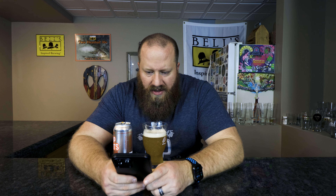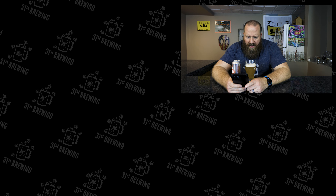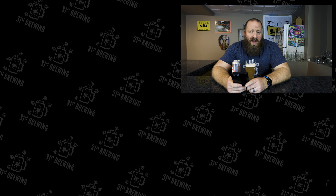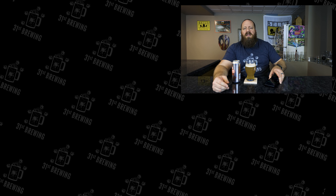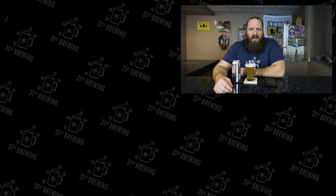Let's check Untappd. None of my friends have had it. Almost 600 people rated it at 3.79 out of 5. The style guidelines say strawberry, creamy, smooth, hoppy, rich — I could actually go with creamy, but I think that's the mouthfeel. I'm guessing they're using oats, that's why it's kind of slick. Definitely want to pick this up and try it if you're into milkshake IPAs. If you enjoyed this review, check some more out, don't forget to hit subscribe and ring the bell — until next time, cheers!